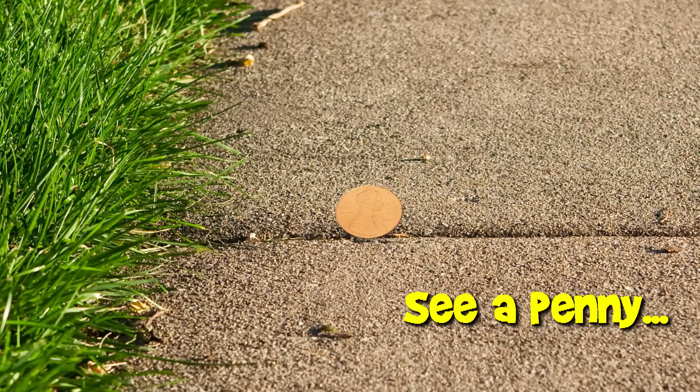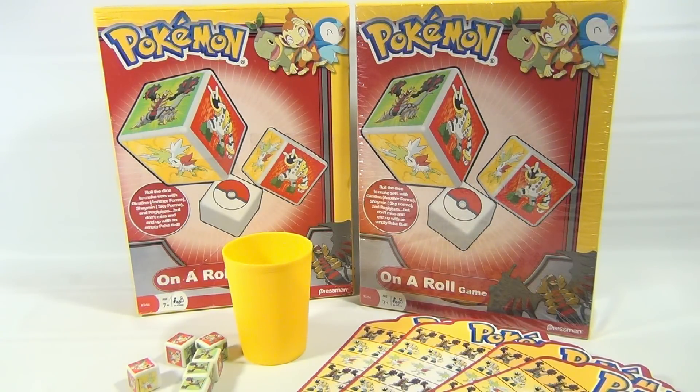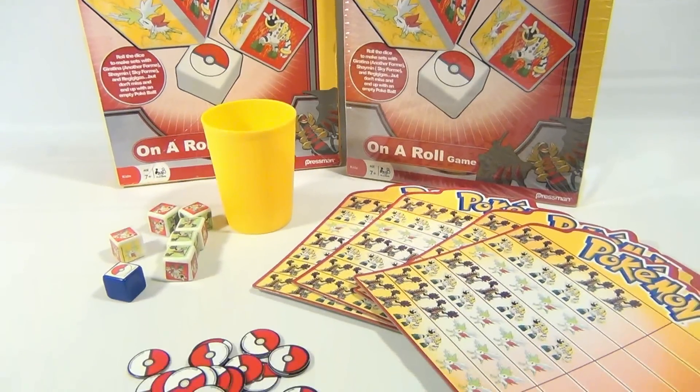You are now watching a Lucky Penny Shop Product Feature. Hey, it's Lucky Penny Shop and we have Pokemon on a Roll Game. Why do we have two, you may say — well, this one here is still sealed. These are from Pressman, and this one here is open and we have all the game parts down here so you can see it.